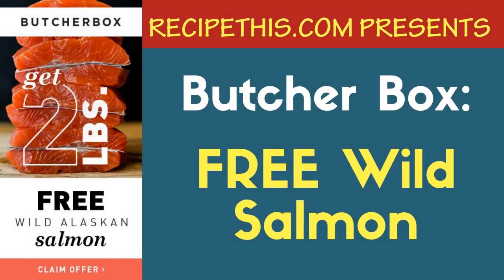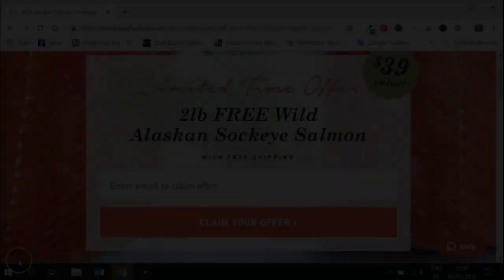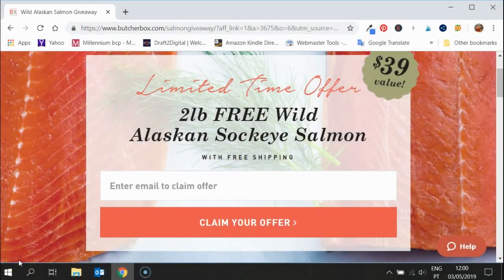Hello, this is Samantha at RecipeThis.com with the latest deal from Butcher Box. Today I'm showing you how to get two pounds of wild Alaskan sockeye salmon. I'm really excited about this particular deal because I absolutely love salmon — it's by far my favorite fish or seafood. Here in Portugal we are very lucky for the quality we get, and I know when you're in the US you're often not by the sea, so it's very difficult to obtain really nice quality wild Alaskan salmon.